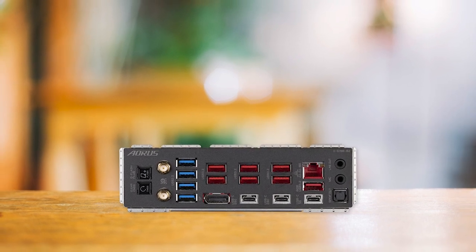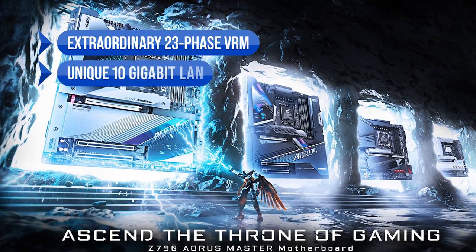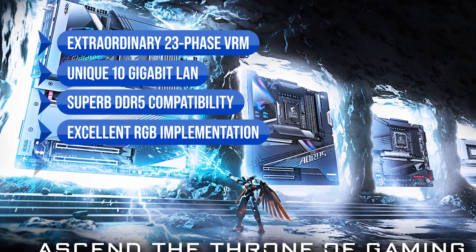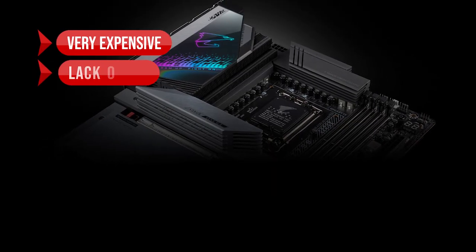To sum up what we like about the Gigabyte Z790 Aorus Master: the extraordinary 23-phase VRM, the unique 10-gigabit LAN, the superb DDR5 compatibility, the excellent RGB implementation, and the many M.2 slots. On the downside, it's very expensive and lacks HDMI.